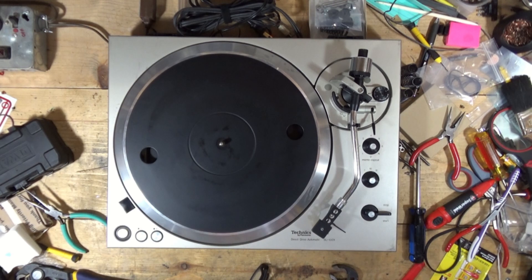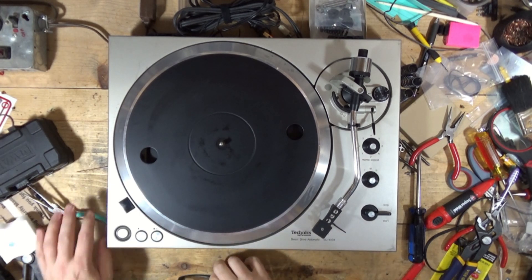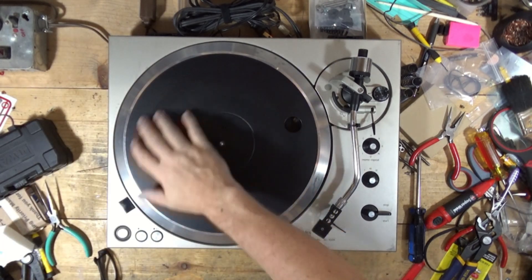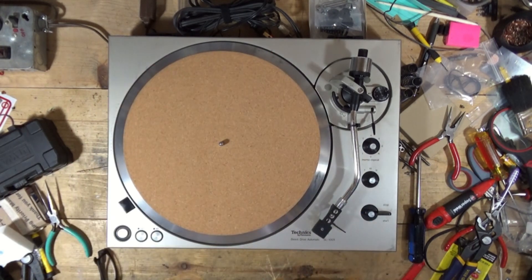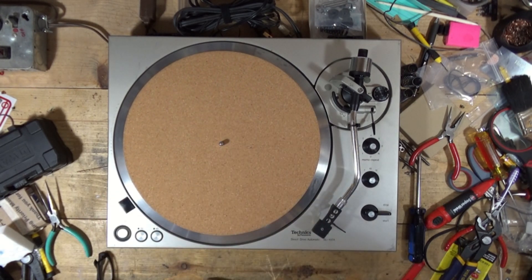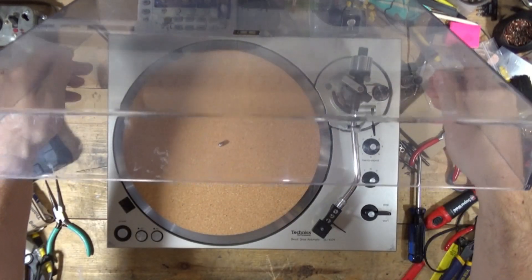The tonearm stand has been installed. This one did not come with any type of slip mat, so I usually keep some of these cork ones because they're pretty inexpensive — I don't mind them. We'll put that on there. And I did the dust cover. This dust cover wasn't in the greatest shape to begin with.